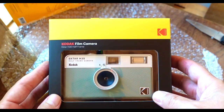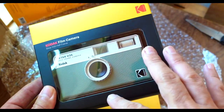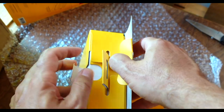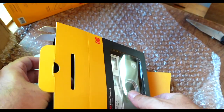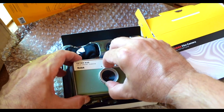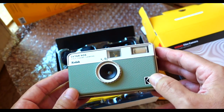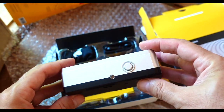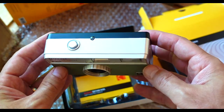Wow, there it is — the Kodak Ektar H35 Half Frame Camera. Look at that awesome Kodak branding and that awesome color: Sage. Very compact, very lightweight, and love that retro styling. It looks a little bit like an old Kodak Instamatic 126 cartridge camera from back in the day.